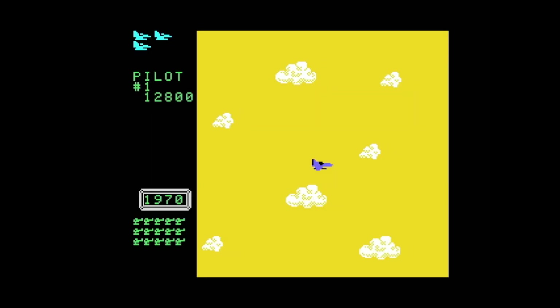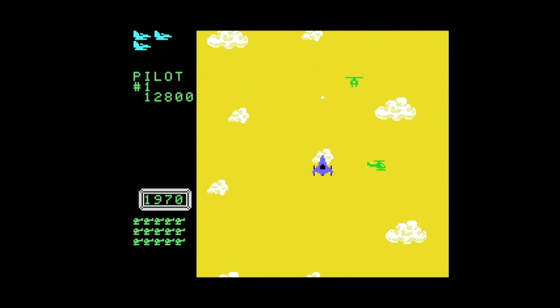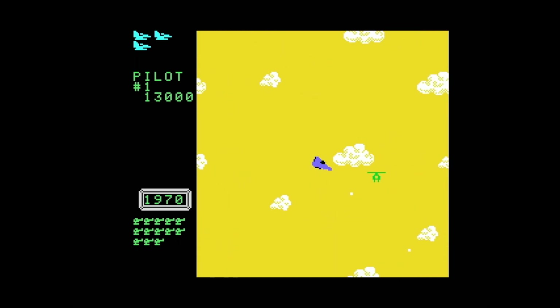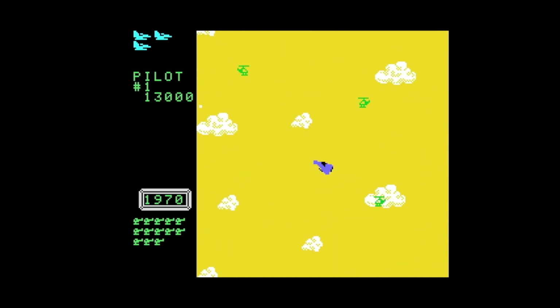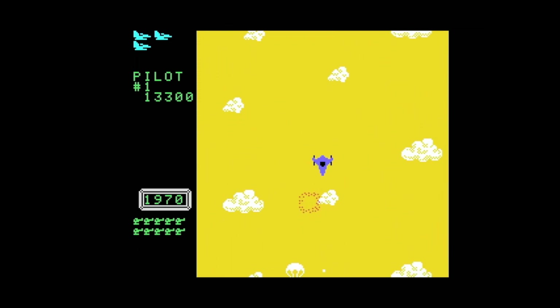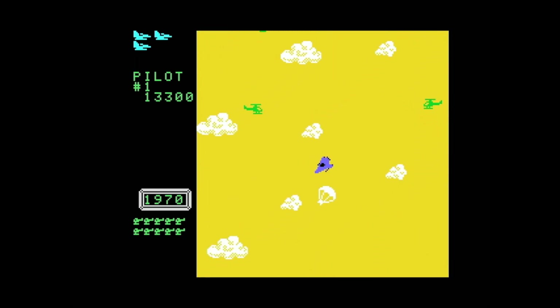Each level has a boss to defeat, and that boss represents the era you're in. The first level has a dirigible, and if you beat it, it explodes and you move on to the 1940s. In the 40s, you fight World War II fighters and a bomber at the end. As you would imagine, it's more difficult than the first level. The bomber boss is neat looking and makes sense.